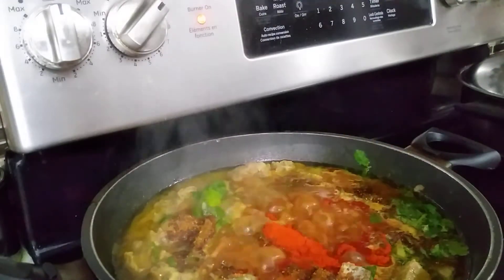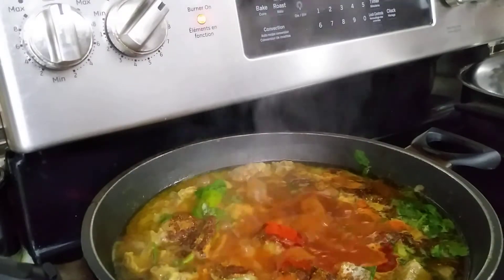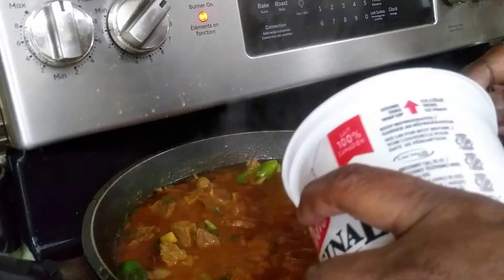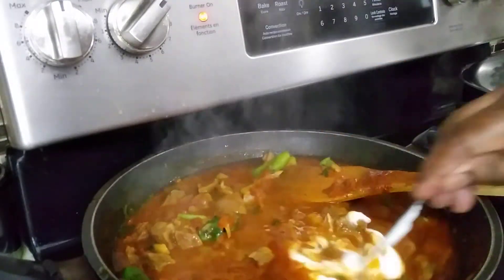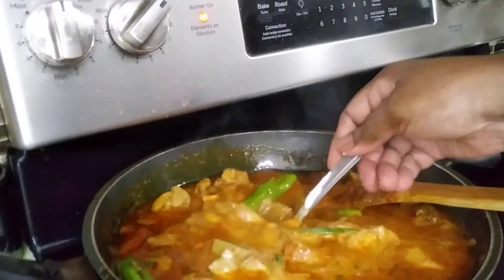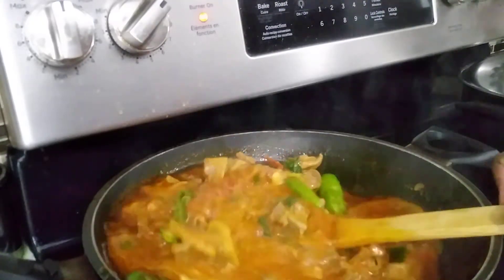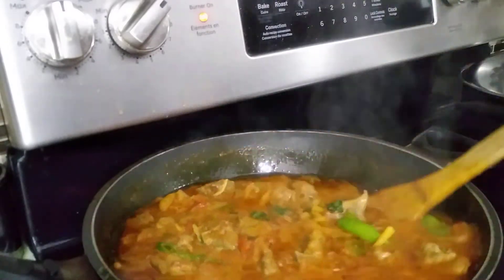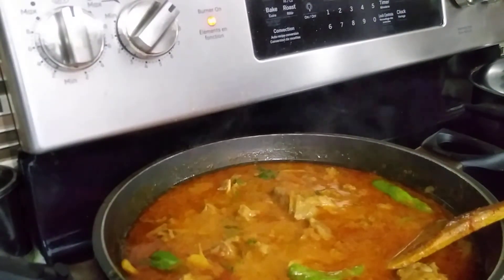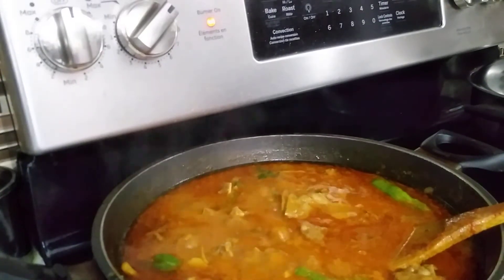This chili powder is very spicy, so I'm not going to use it. Let it cook for another 15 minutes, then add in half cup of yogurt and let it cook for at least another 15 minutes, or until the gravy has thickened. I'm going to add in 1 tablespoon of salt and let it cook for 10 minutes.